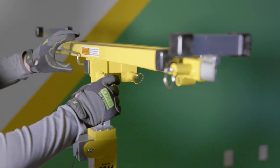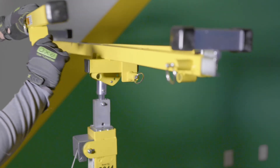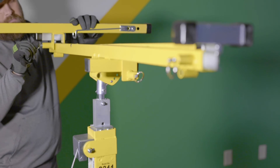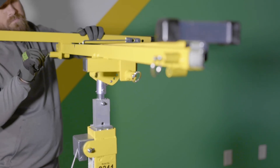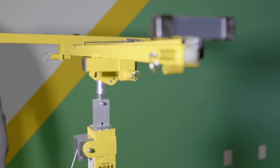To place the cross arms in their operating position, pull the ring on the spring-loaded plunger and remove from the storage bar. Then position the cross arm over one of the operating positions and drop down into place, ensuring that the spring-loaded plunger has fully engaged in the hole.